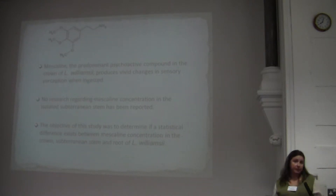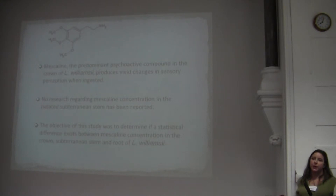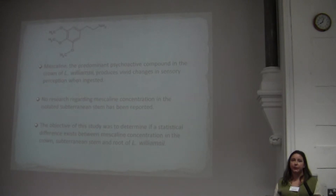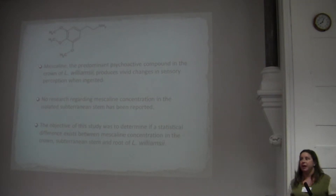Mescaline is the predominant psychoactive compound. Much study has been done on the crown of Lophophora williamsii, but nobody has ever isolated the subterranean stem and root tissue — it's all been lumped into one group called 'root.' My research actually isolates the crown, the subterranean stem, and the root, and attempts to show where the psychotropic medicine is found, and to try to keep harvesters from cutting into the subterranean stem, because we're having a big conservation issue. The peyote gardens are dwindling, and a paper from the mid-90s documented how these plants are disappearing.